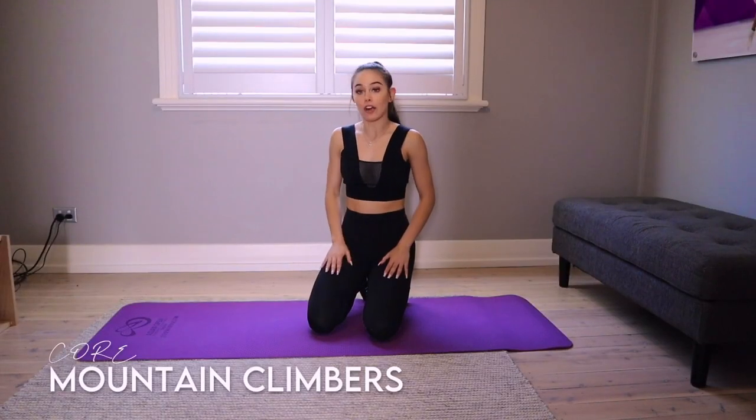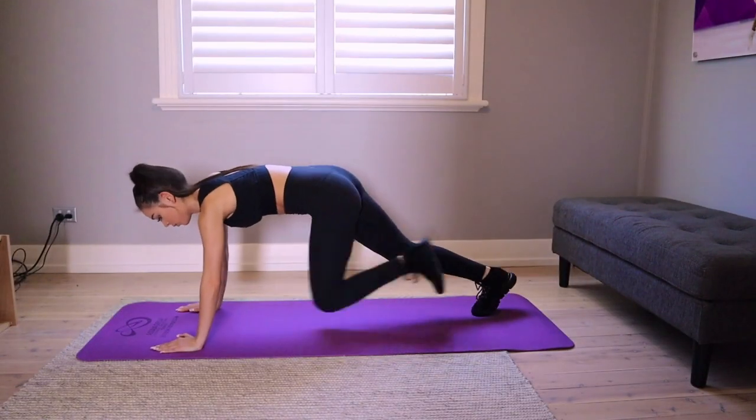Legs are done now — now for our core. We're going to do mountain climbers first. Plank position, and then just drive your knees towards your chest.